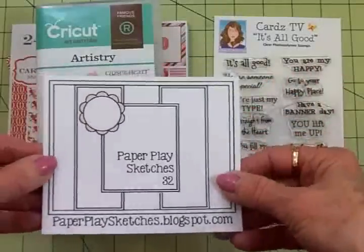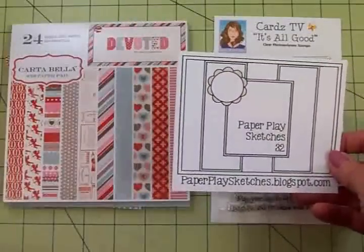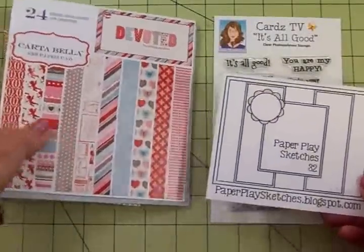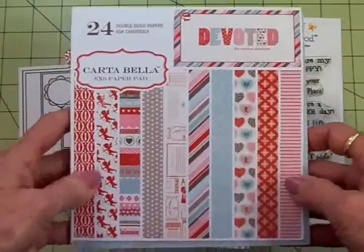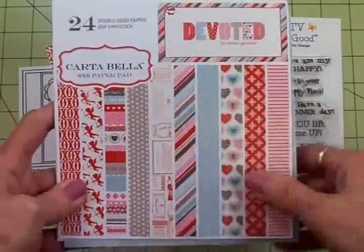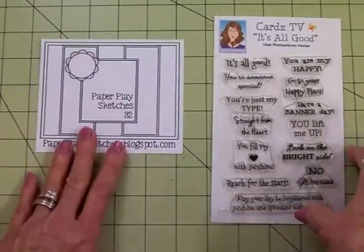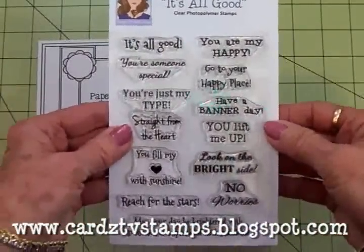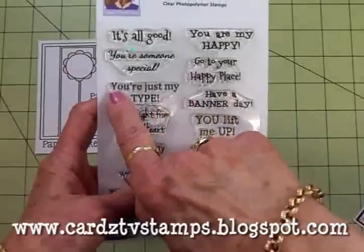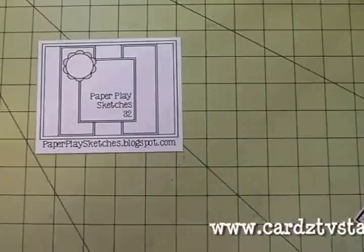For my card today I used the Cricut Artistry cartridge — that's a Cricut Close to My Heart. My papers came from this Cartabella 6x6 paper pad called Devoted. There are some very cute ones in here. I used sketch number 32 and for my sentiment I used the Cards TV It's All Good Stamp Set, specifically You're Just My Type — and you'll see why I chose that one in just a minute.